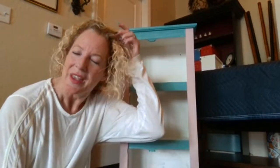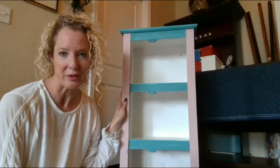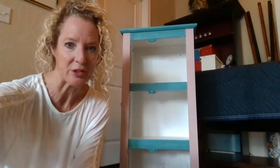Hi, welcome back. We're here today working with our white cabinet that we've painted with Waverly chalk paint. Today we're going to be embellishing it with some decoupage embellishments.